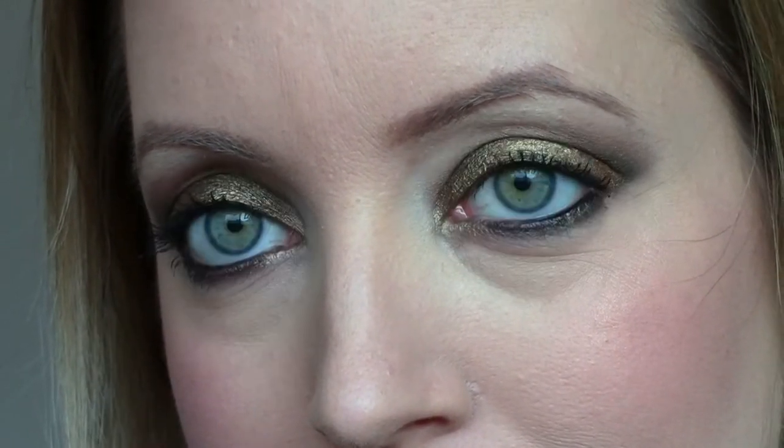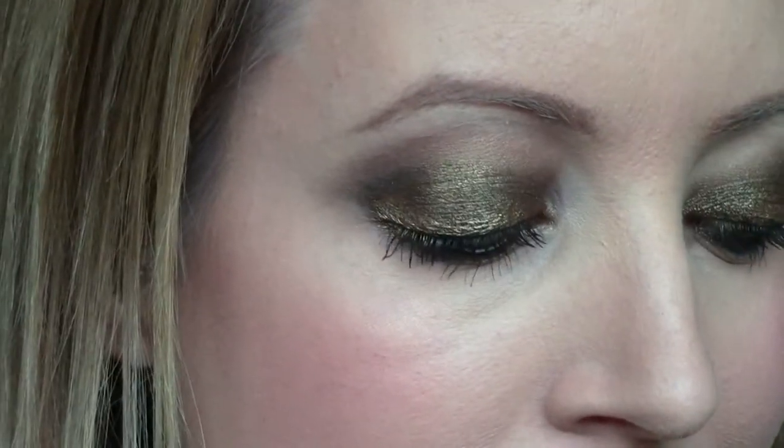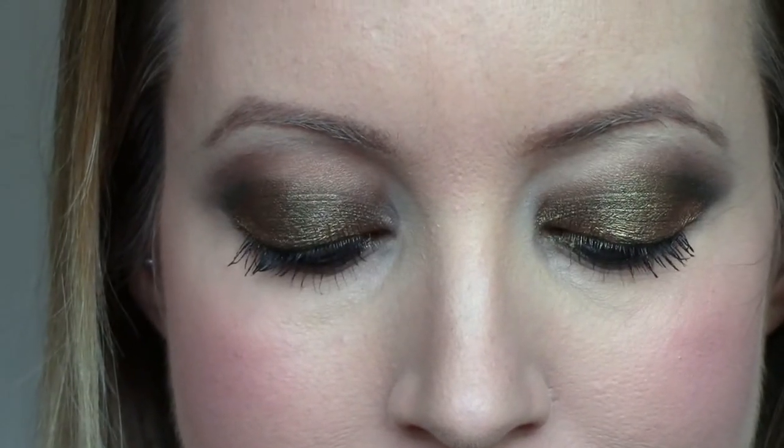Hey everybody! Today I'm going to be doing a smoky bronze eye tutorial. This is what it looks like here. It actually turned out more dramatic than I was anticipating but I really like it. I think it's a great transition look between summer and fall, and if you want to see how I did it just keep watching.